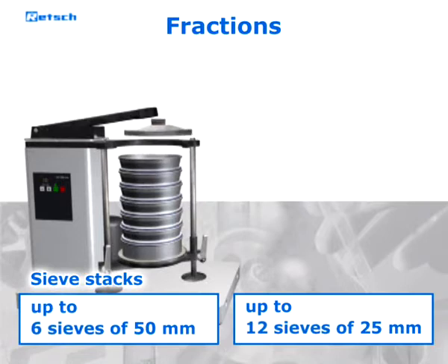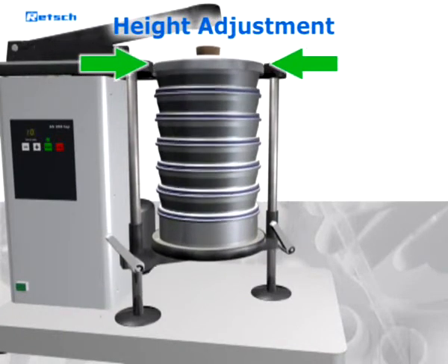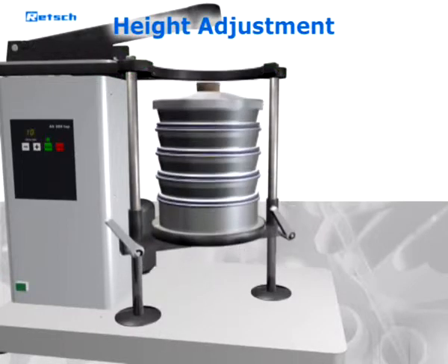The sieve stack is simply placed on the vertically adjustable sieve plate. To adjust the height, the clamp bolts are loosened and fixed again in the desired position. Thus, an adjustment to the different sieve stack heights can be realized quickly and easily.